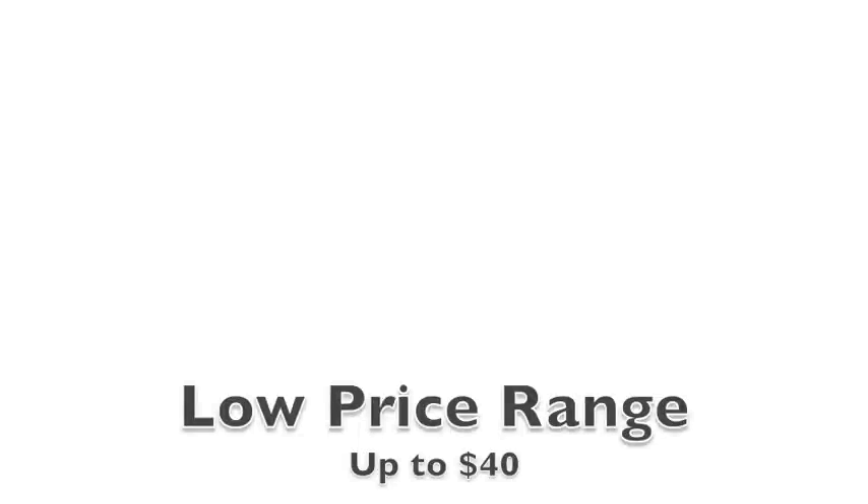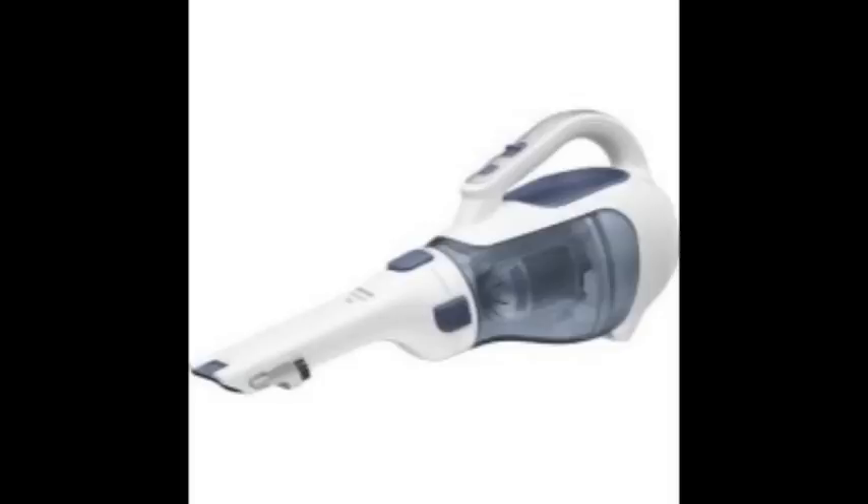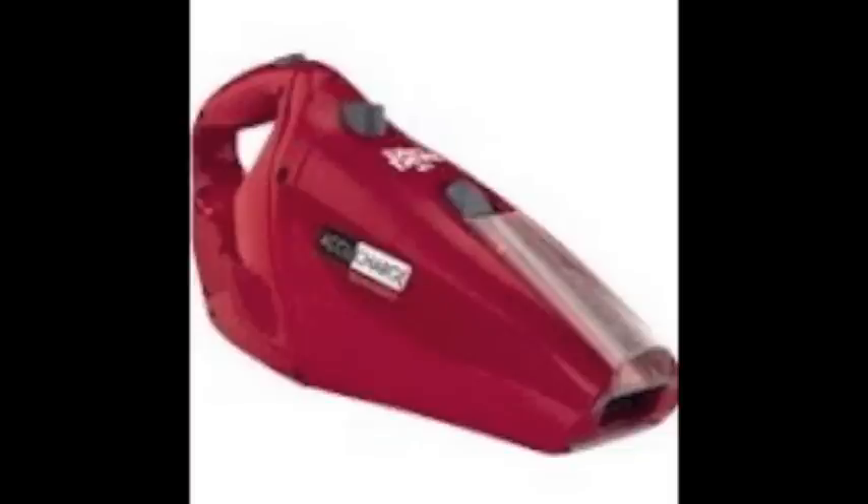The Dirt Devil Ultra Hand Vacuum Cleaner falls into a low price range. The main characteristics of these appliances are that they're small, portable, and lightweight. They have a decent suction power, they're designed mainly for smaller places, and almost all of them work with cords. Some of them are bagless.